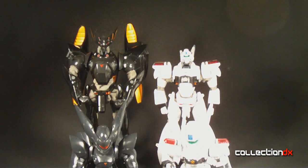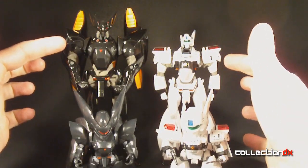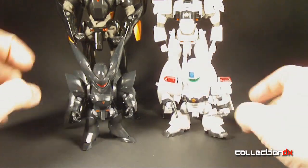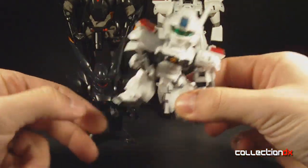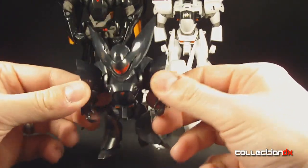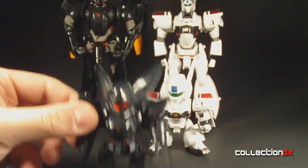I've got these guys set up over here. These are actually Brave Goukens back here by CMs Corporation, and their D-Style counterparts down at the bottom. You might have seen my review for this kit on Collection DX already, but we're going to concentrate on this little guy right here, which is one of my favorites.